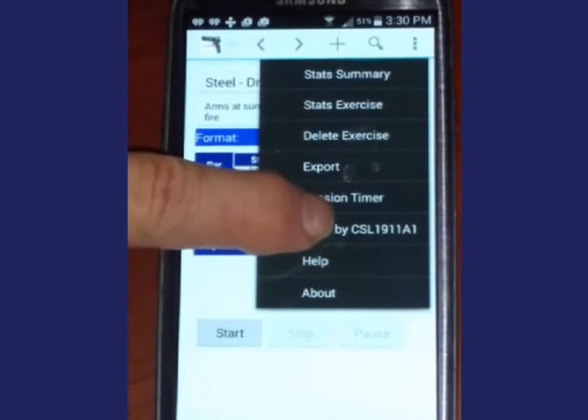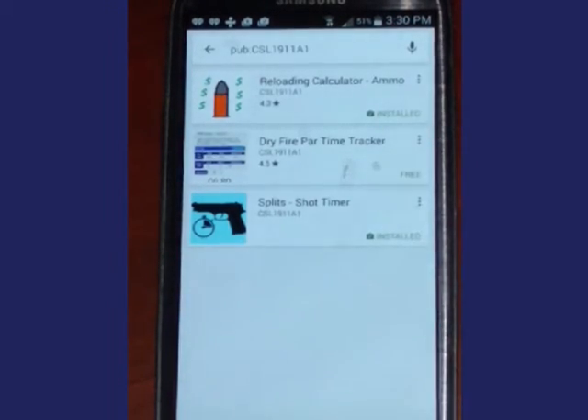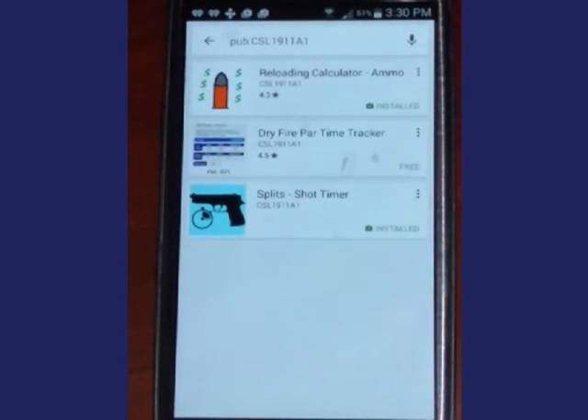Apps by CSL 1911 A1 shows three apps I've written for the shooting sports. Reloading Calculator is an app that retains your reloading formulas and can compare the cost of reloading to retail ammunition. Dry Fire Part-Time Tracker is the app we are currently reviewing.